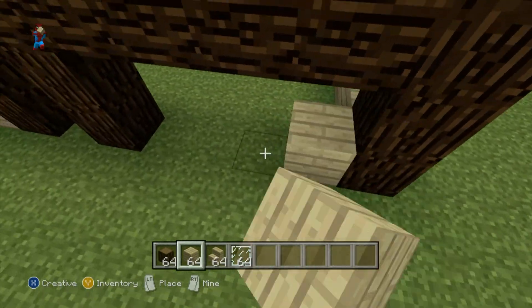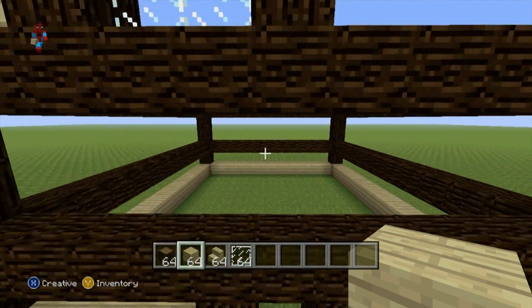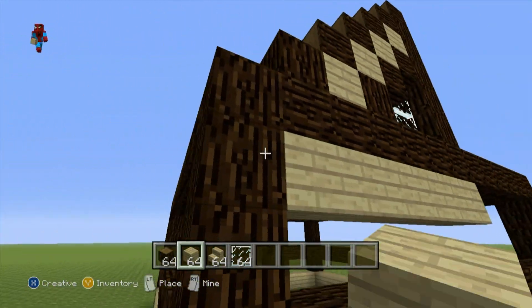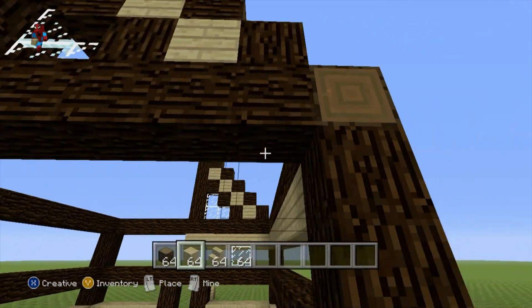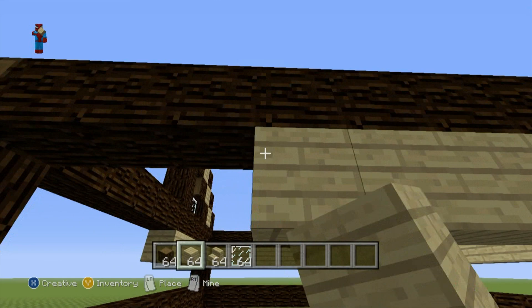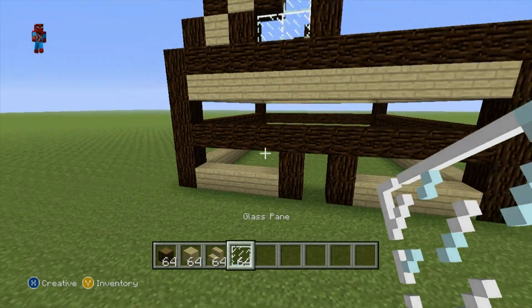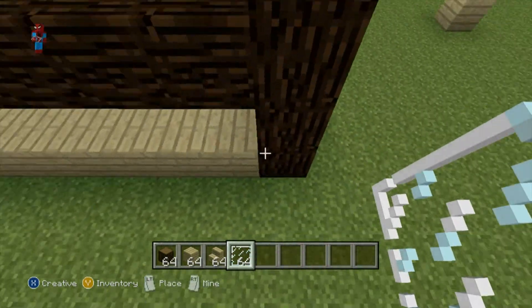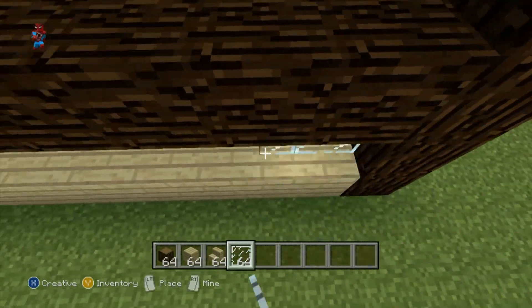We placed the door there so we don't have to knock any blocks out later. Once you've done that to the bottom of your house, do the exact same thing at the top — a row of birch wood planks going all the way around the top of your house on all four walls. That will leave only two rows to deal with. Take out your glass pane and fill in the two empty rows of all the walls.